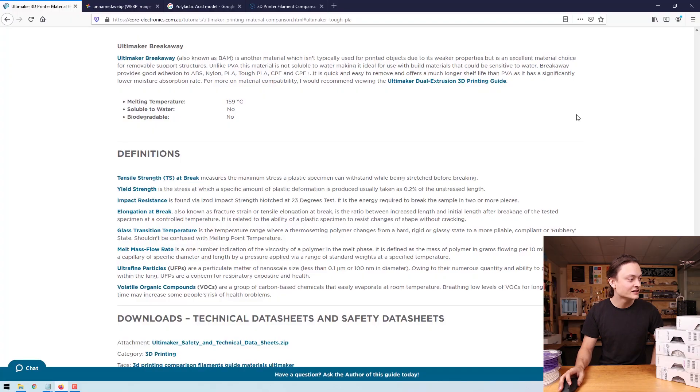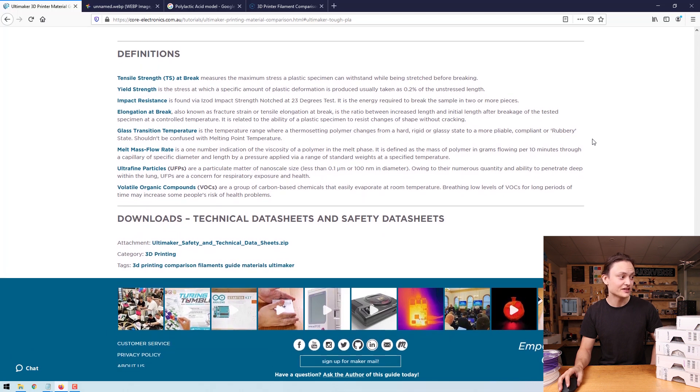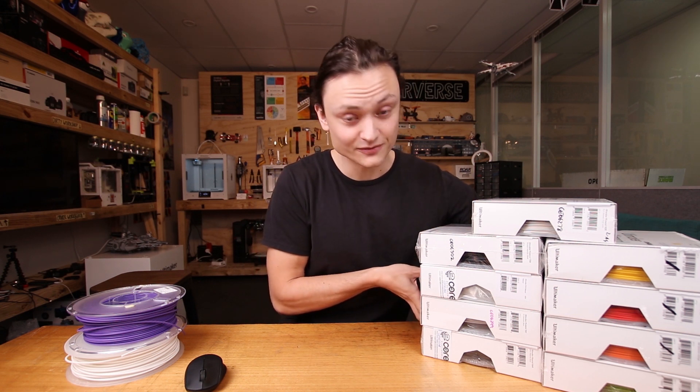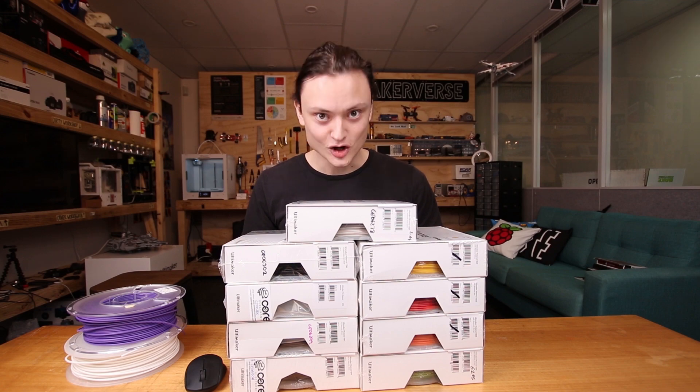So going back over here, there are a number of definitions I've talked about — so if anything is new to you, you'll be able to find it elegantly laid out here. There are also technical data sheets and safety data sheets for those who want specific details on each of these particular materials. This is my guide on the Ultimaker 3D printing materials — I hope it's been useful and I hope you have a really good day. Thank you.